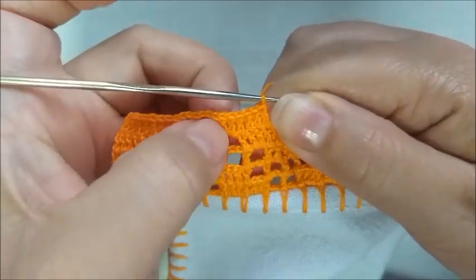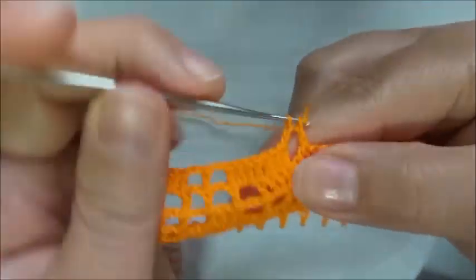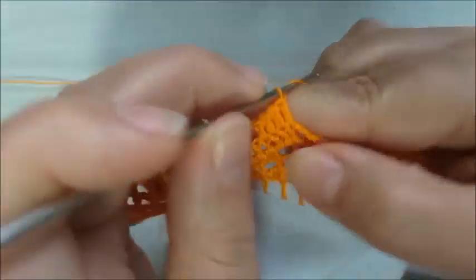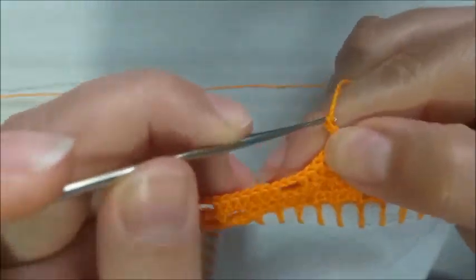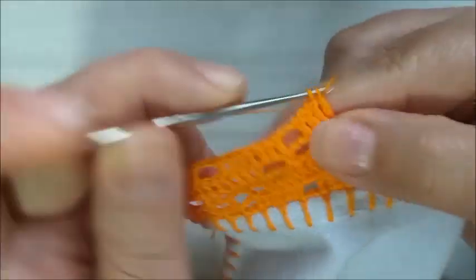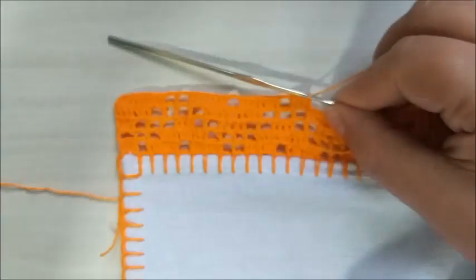Aqui, vou fazer dois pontos altos dentro deste quadradinho. E vou fazer ponto alto, dois pontos altos, três pontos altos, até aqui. Então, fiz dois, quatro, seis, sete pontos altos deste lado. Duas correntes, conto uma, duas, três — para formar um quadradinho vazio central. E aqui, vou completar com sete pontos também do lado contrário. Aqui, fiquei com quatro, cinco, seis e sete. Duas correntes, faço um quadradinho vazio. E aqui, começo a repetir o que acabamos de fazer. Lembrando que aqui no início, fiquei com dois quadradinhos vazios, e aqui vou ficar apenas com um quadradinho vazio.